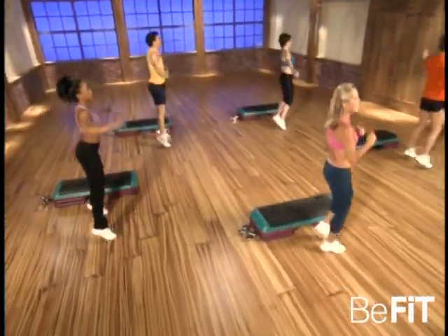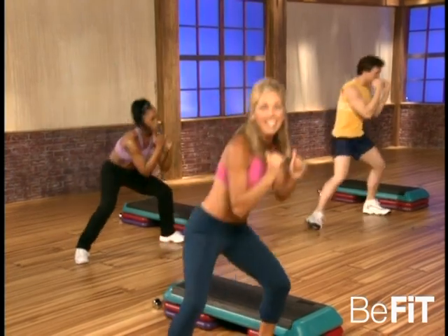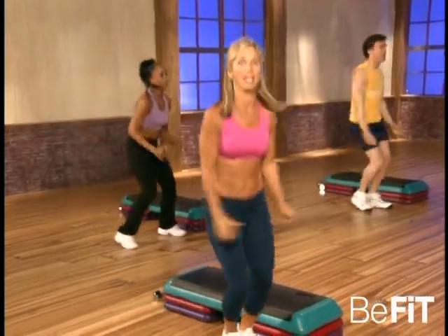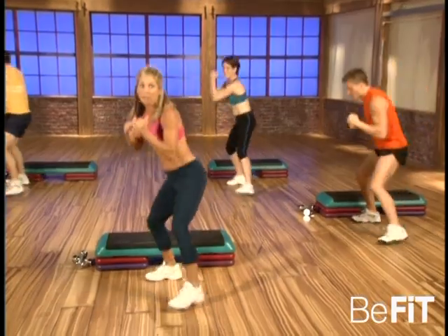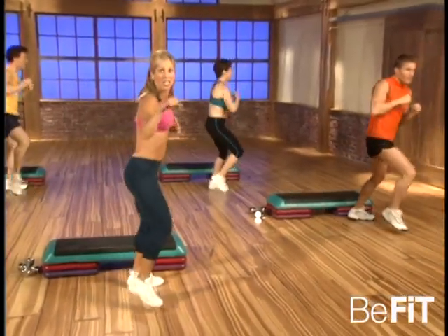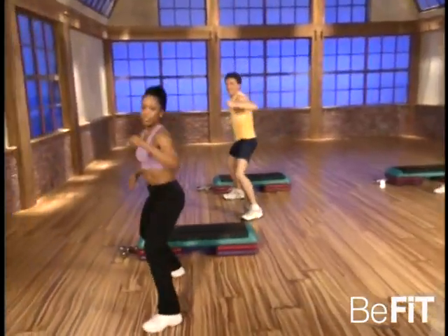Beautiful — ready, here we go. Jab, punch, duck. Good, you got it, you can do it. I'm proud of you, keep moving. Last one — jumping jack. Now we're gonna break it down into twos. Ready, and jab, punch, duck. Good, power comes from the center. Come on — jab, punch, duck, jab, punch, duck. Good, you got it.